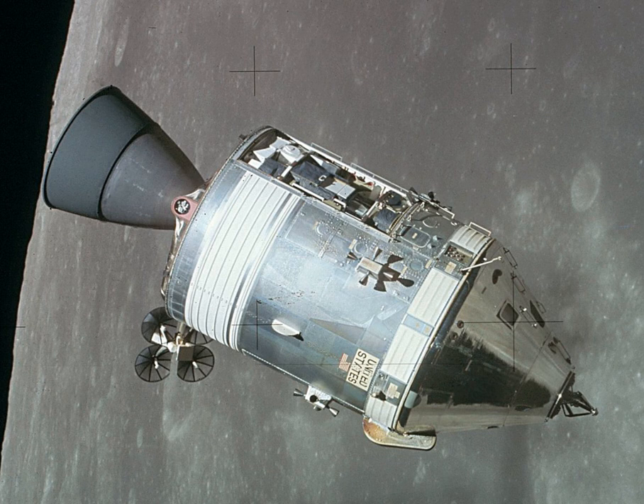The Command Module consisted of two basic structures joined together: the inner structure and the outer structure. The inner structure was an aluminum sandwich construction which consisted of a welded aluminum inner skin, adhesively bonded aluminum honeycomb core, and outer face sheet. The thickness of the honeycomb varied from about 1.5 inches at the base to about 0.25 inches at the forward access tunnel.